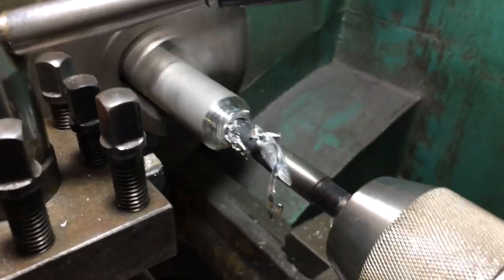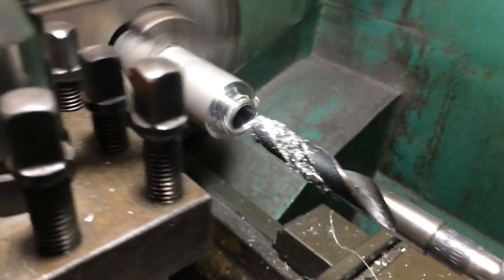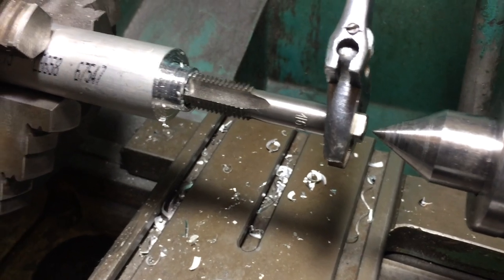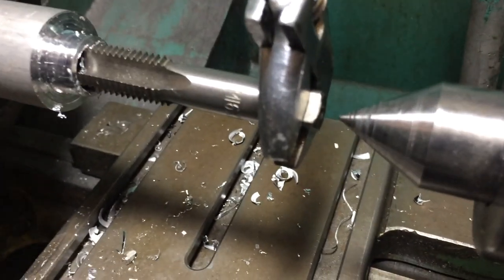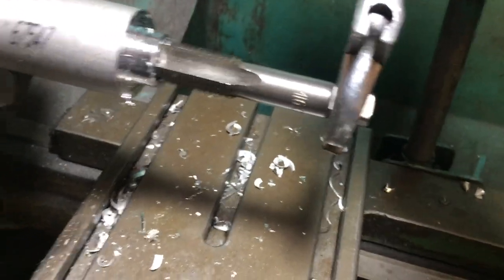I'll turn that on. Alright, that's at the depth — I want 45mm. Pull that out. Once you get it going in, say two or three turns, it's going to go in straight. So that will just go straight in there. I can just get that out of the way now. Just keep turning it.